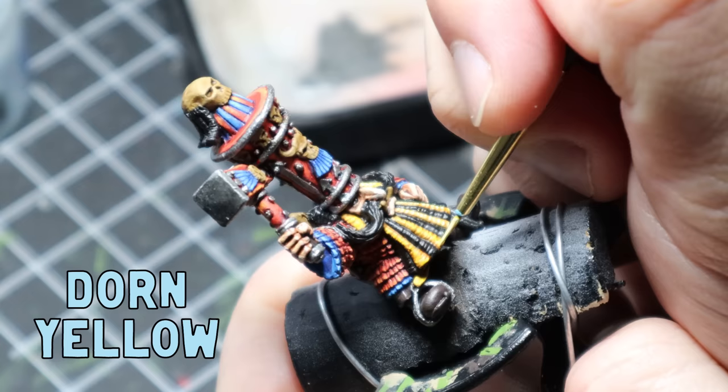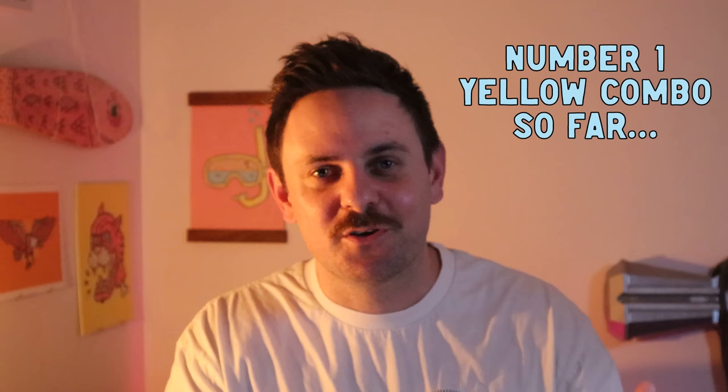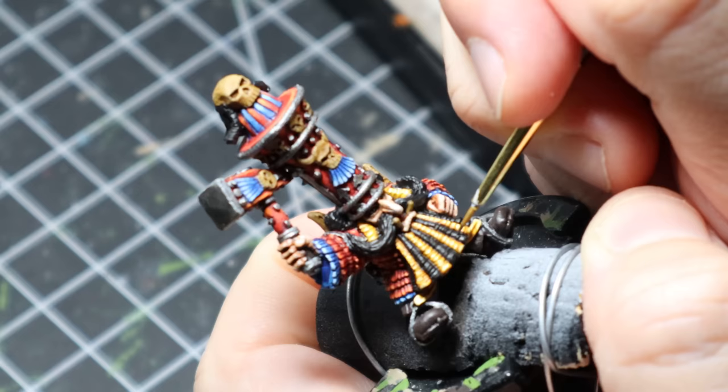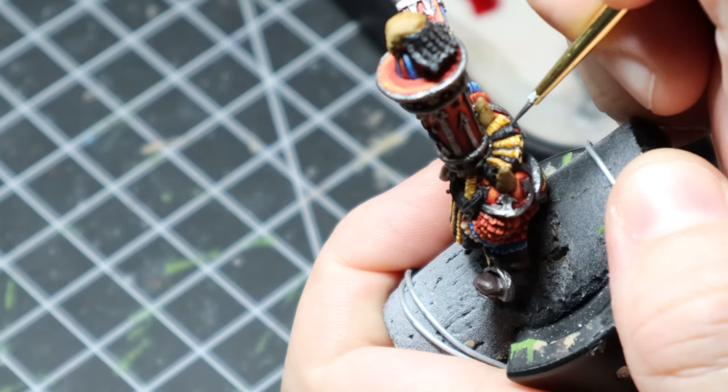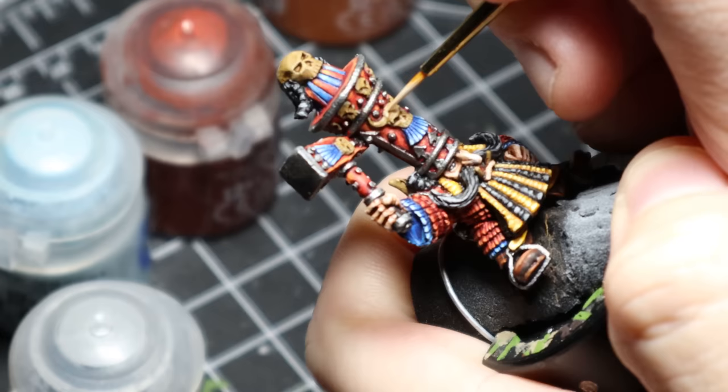For the yellow I used a small amount of Yriel Yellow as a highlight, then used my new favorite color — Dawn Yellow — for a nice little spot highlight. This yellow combo is probably my favorite yellow combo so far, I'm really enjoying it. For the black I used the same technique as my other Chaos Dwarfs — slowly mixed Administratum Grey into Abaddon Black and built up the highlights until I was happy, with a final spot highlight of pure Administratum Grey.